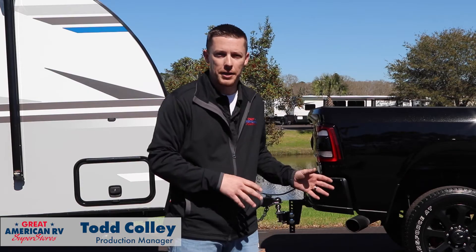Hey happy campers, Todd here at Great American RV Superstores. Today we're going to show you how to correctly hook up your E2 hitch for your truck and trailer. We want you to be able to tow safely and confidently down the road to your destination. Let's get started.